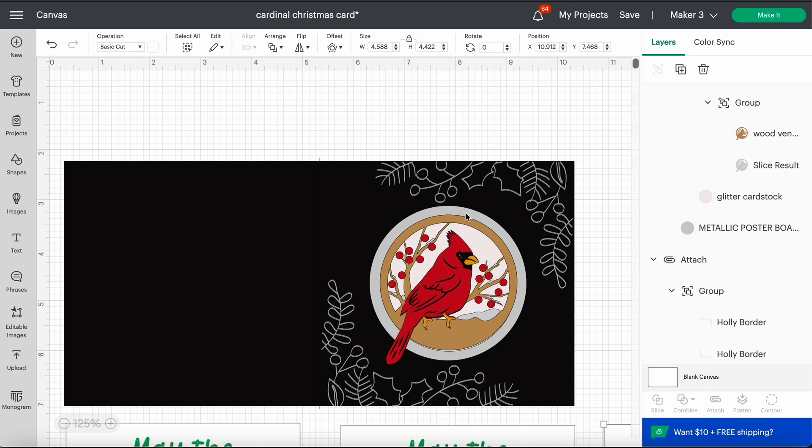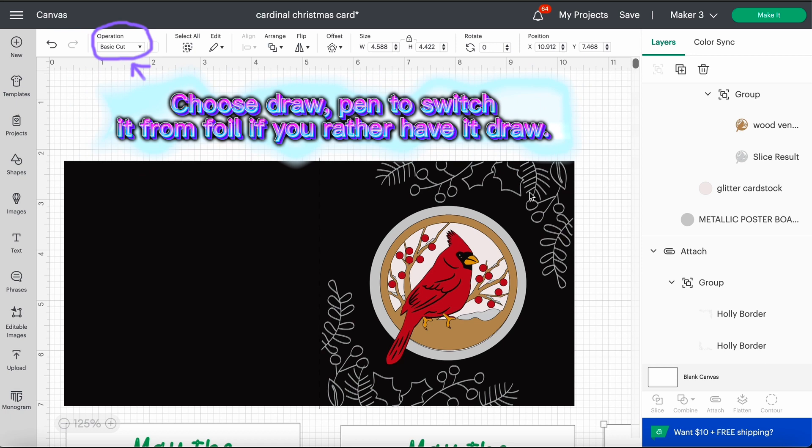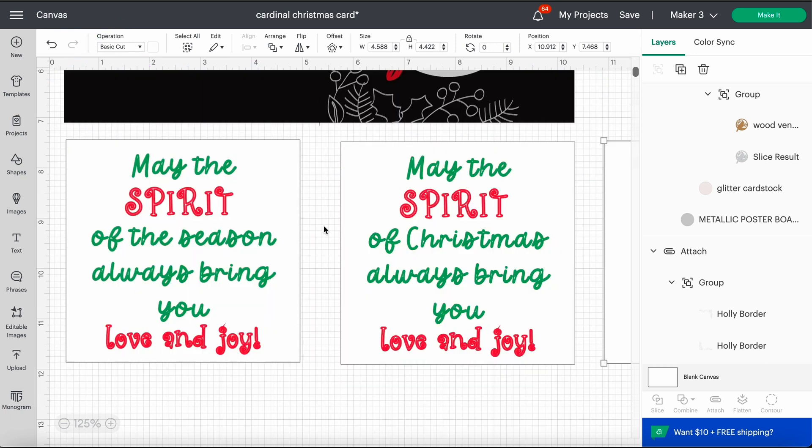I wanted to make a card where the machine does the majority of the work and you don't have a ton of things to put together — just these few layers that you stack on top of one another. If you don't have a foil transfer kit, you can use a silver metallic marker and have the machine draw that for you. For the inside I made two variations: 'May the Spirit of the Season Always Bring You Love and Joy' and 'May the Spirit of Christmas Always Bring You Love and Joy.' You can hide the one you don't want so it's not making both.